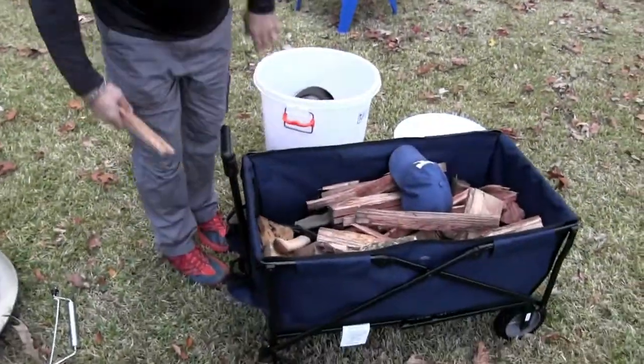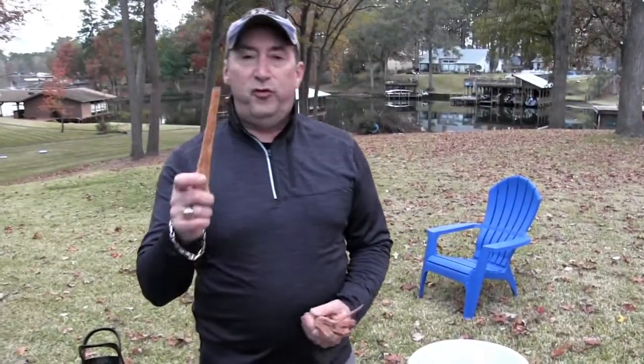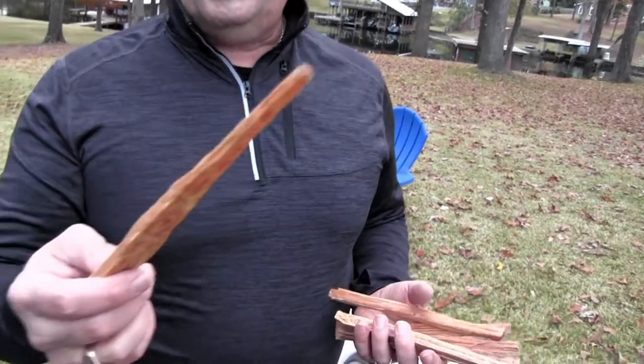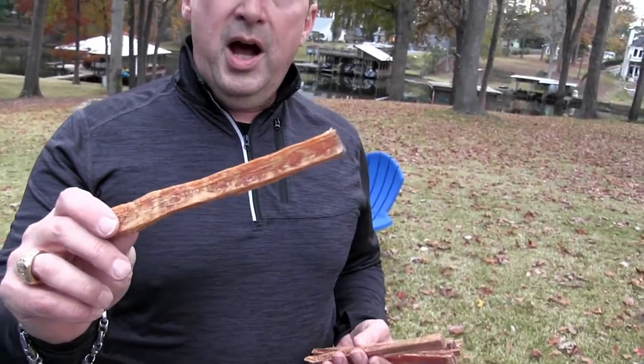For a fire starter I got this stuff called fatwood — it's like a natural fire starter. You can get a 25-pound bag for around 20 to 25 bucks. I'll put the link below. Only two of these sticks will start a fire. It is insane.